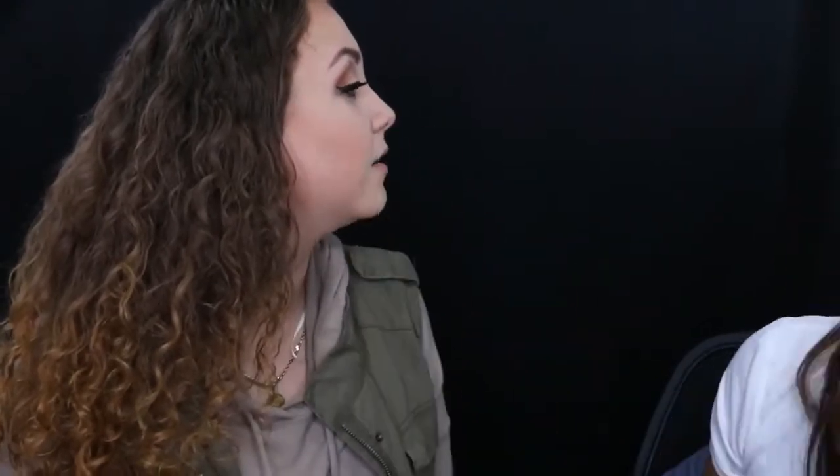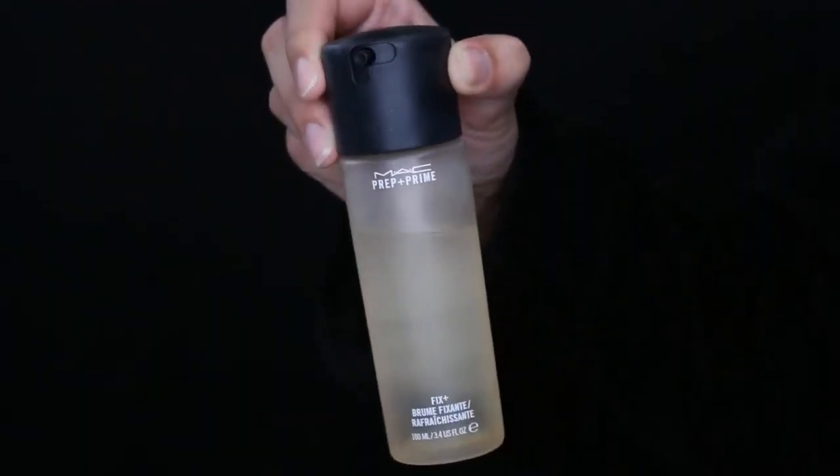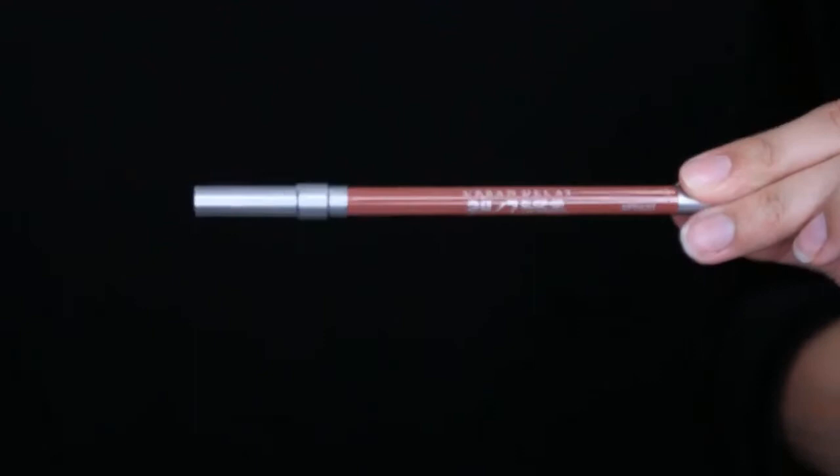For highlight, I used Jeffree Star Skin Frost in Ice Cold — which was Monica's — using a Morphe M310 fan brush. The pigmentation wasn't coming through bright enough, so I wet the brush with MAC Fix Plus, went back into the highlight, and reapplied. You can see it's so much more visible now — wetting your brush is a great trick for boosting highlight intensity.